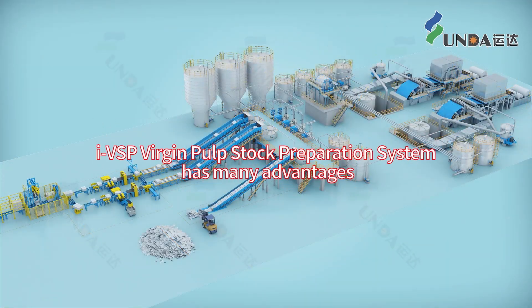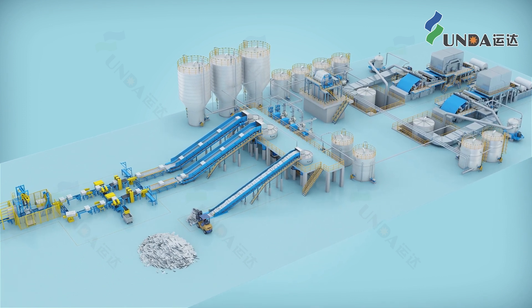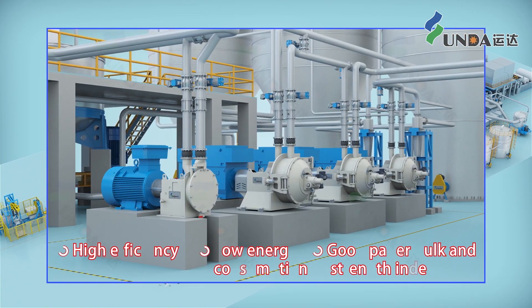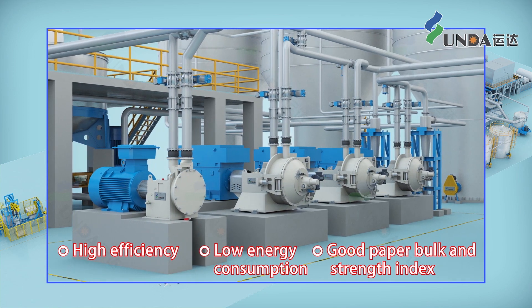Hyundai IBSP Virgin Pulp Stock Preparation System has many advantages. Long fiber, short fiber, and broke are treated separately, using different refining and deflaking equipment to ensure high efficiency, low energy consumption, good paper bulk, and strength index.